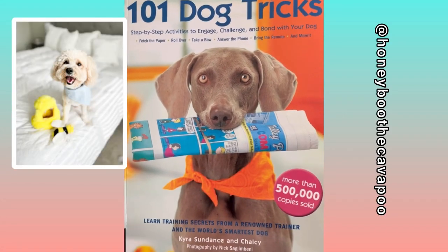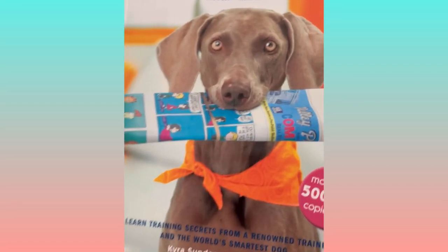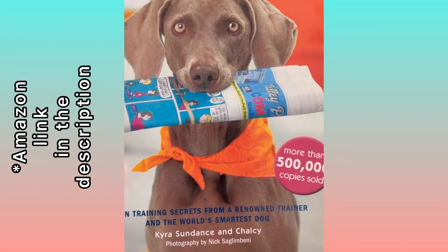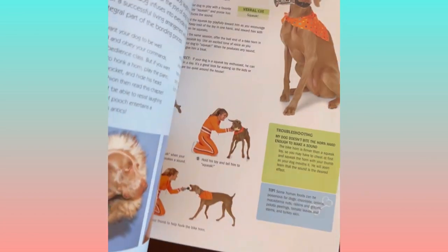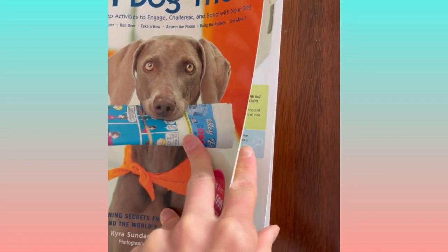Honey's dog trick book — and this is on my Amazon favorites list, so if you guys want to follow along with some of the same tricks, it's by Kira Sundance and her dog Chelsea. It's really great; it's got all the pictures and step-by-step instructions for how to do each of the tricks.